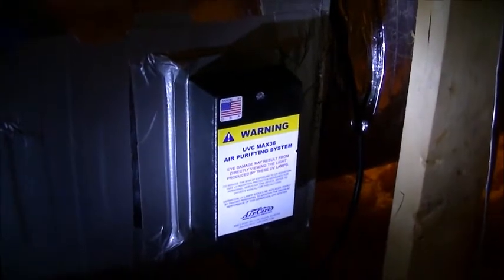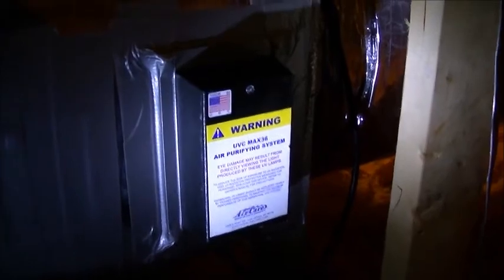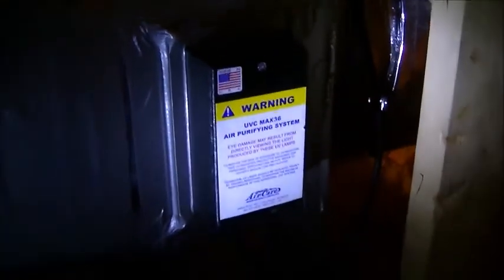We've mounted the UV tube and the ballast to the air conditioning unit. As you can see, we've duct-taped any gaps on the unit and we're now ready to turn it on.